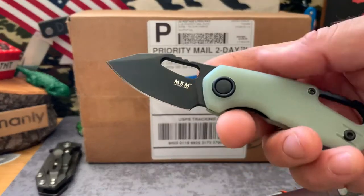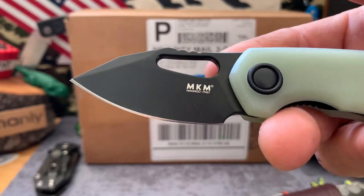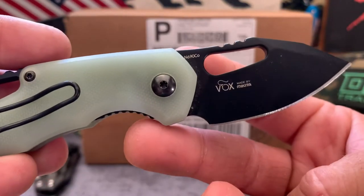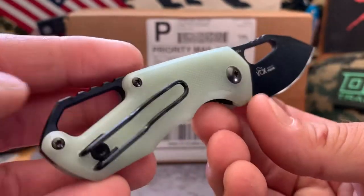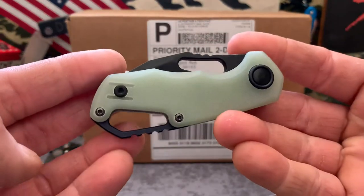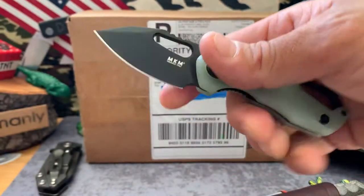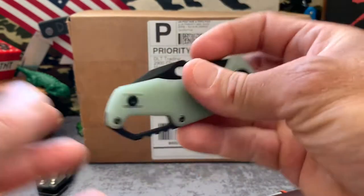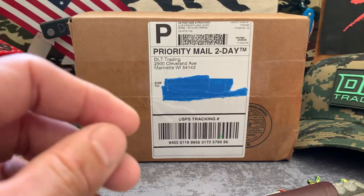So knife people, back again with more of these knives. I'll start you off with a quick little look at this MKM Maniago Knife Makers from Italy - Vox Design. It's called the Isonzo. N690, Jade Scales. Really cool little 5th pocket carry on bearings. Cool little popper, nice action. Go check that out if you get a chance - a lot of retailers have it, Blade HQ, Knife Center, things like that.